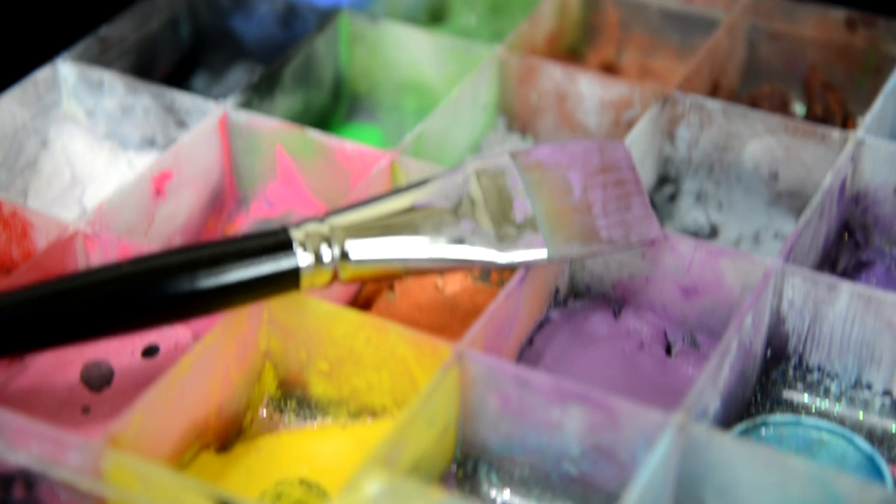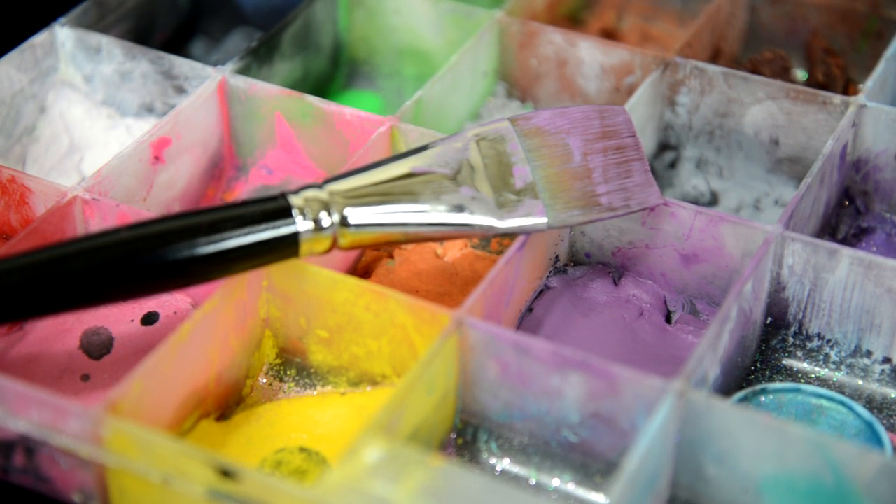Next, I'm using a one-inch brush, also from Hoblob, and some Mehron Paradise paint in purple — just make sure it's a light purple. I cover my entire chest and then create some short sleeves on my arms. I then go in with the same paint on a sponge to smooth out the paint strokes.